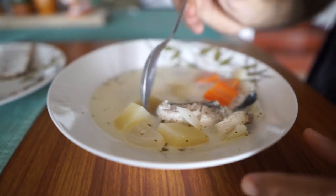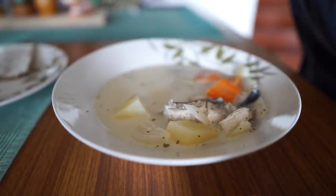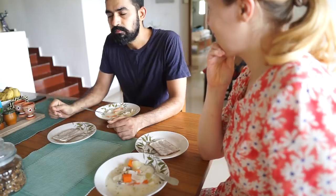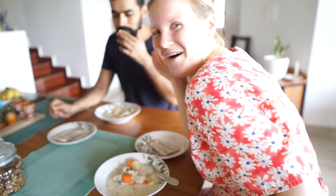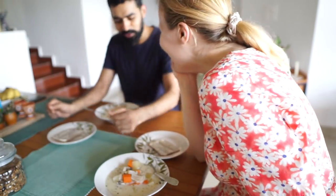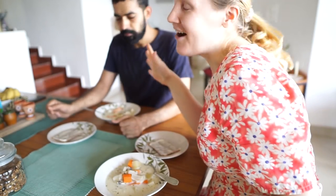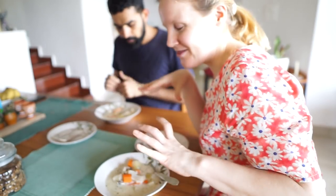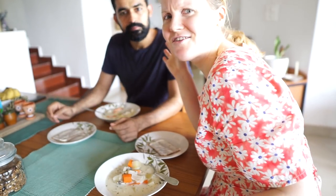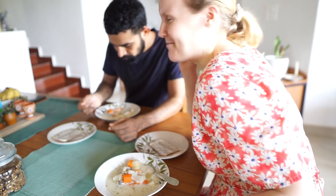I'm excited. Oh my god, that took a long while. It's really good. It's good. Obviously, it doesn't have basically any masala, like you saw with the whole cooking process, because that's just not the Finnish thing. It's mostly salt and pepper.